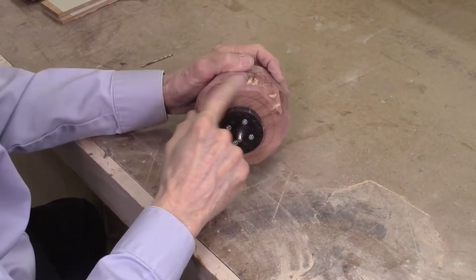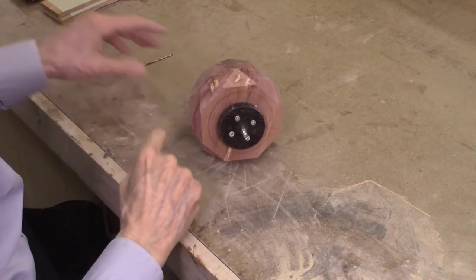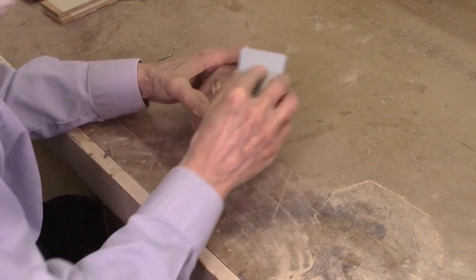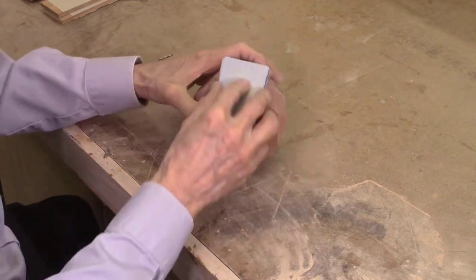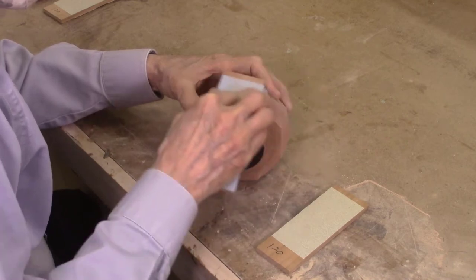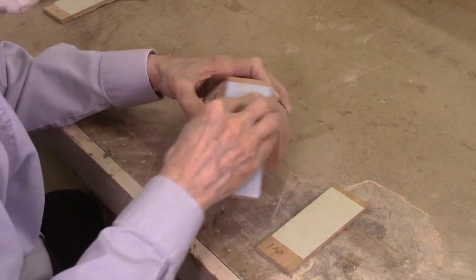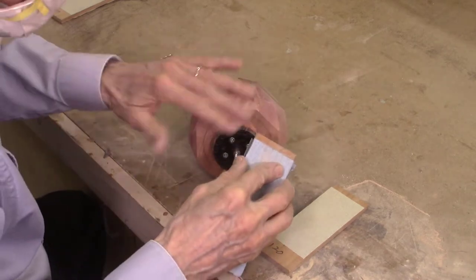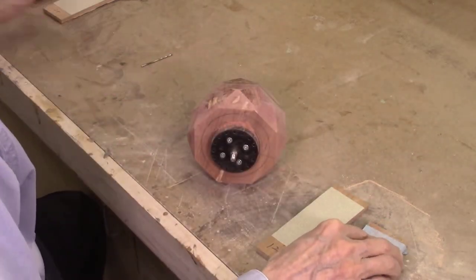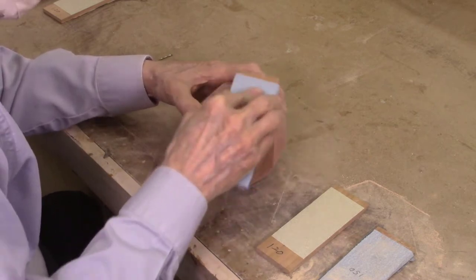Let me start by sanding the portion I couldn't get sanded on the disc sander. I'll try some 150 grit to see if that's good enough. I continue to sand each of the facets — first with the 150 grit sandpaper sanding sticks, and then finishing with the 220 grit sanding sticks. The hand sanding of the facets is very time consuming, especially when I need to sand out the burn marks created by the disc sander. This ends up taking about an hour to sand each of the faceted desk clock blocks.